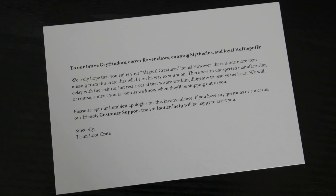There's a little card in here which says: to our brave Gryffindors, clever Ravenclaws, cunning Slytherins and loyal Hufflepuffs — we truly hope that you enjoy your magical creatures items. However, there is one more item missing from this crate that will be on its way to you soon. There was an unexpected manufacturing delay with the t-shirts, but rest assured we are working diligently to resolve the issue. We will contact you as soon as we know when they will be shipping out. Please accept our humblest apologies for this inconvenience. If you have any questions or concerns, contact customer support. Sincerely, Team Loot Crate. So apparently there was supposed to be a t-shirt in here as well which didn't make it into the crate in time.